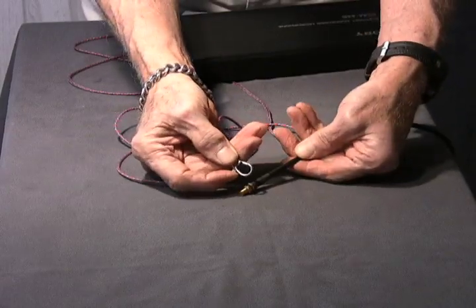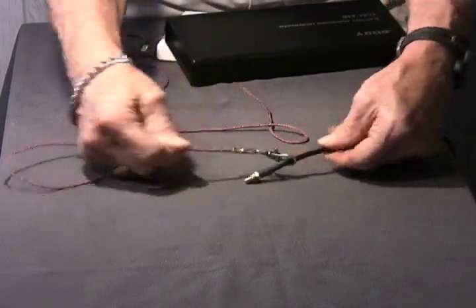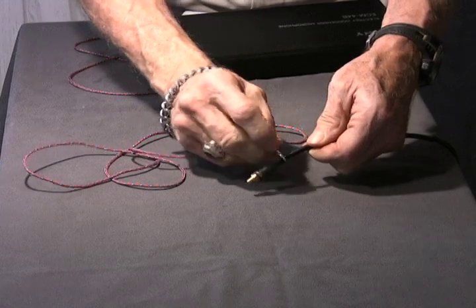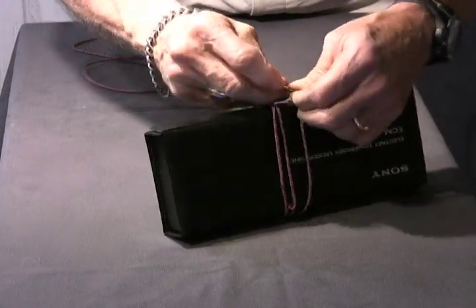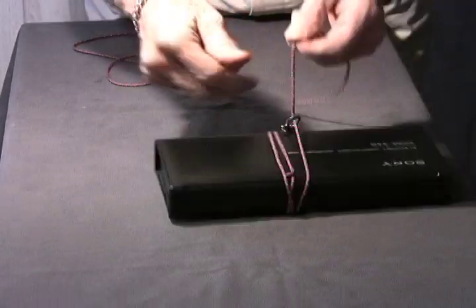Using the snap hook can be done in two ways. You can snap it directly onto the object, or you can wrap the cord around the object and then latch the hook back onto the cord.